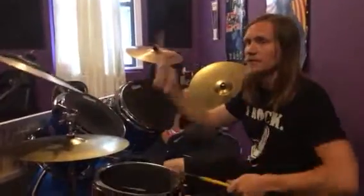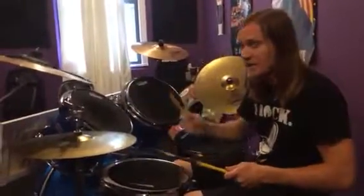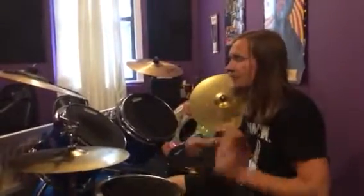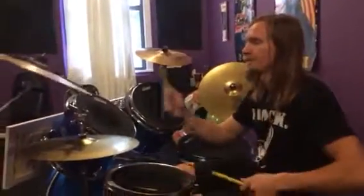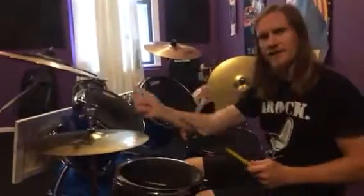So start off by just doing one, two, three, four, and then remember that when you say four, that's when your right hand starts on the snare. Four, two, three, four, just like that.